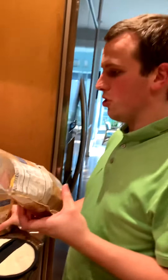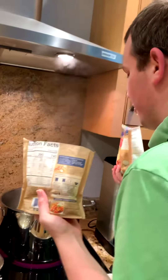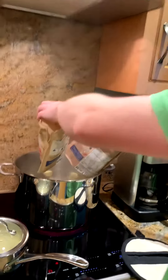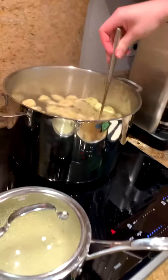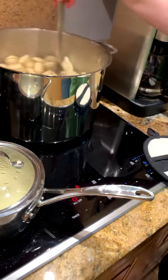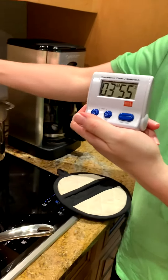Now we pour some good tortellini in this boiling pot of hot water. It takes four minutes to make sure it's ready and we don't want it to stick to the pot. So four minutes on the mark, timer going while I'm stirring.